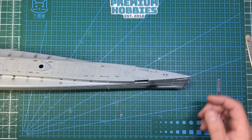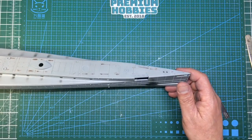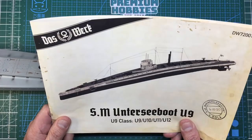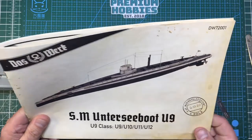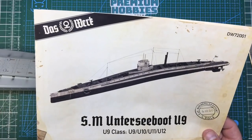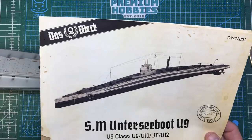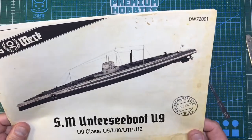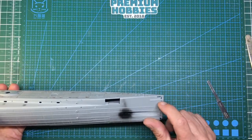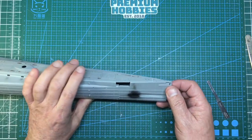Hello guys, welcome back to the channel. Nigel here with you with part seven of this Daswerk SM U-9 build. So there we go - some German for you. Looking at this bow, still moving it forward.